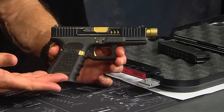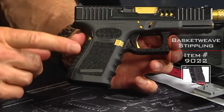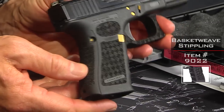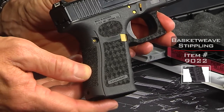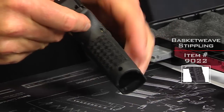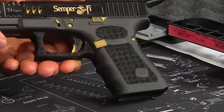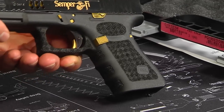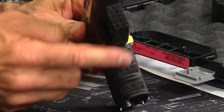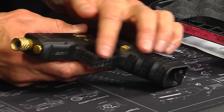Let's start with the frame. Stippling is something we do and we do it well — this is our basket weave stippling as you can see. We brought it all the way up on the sides to kind of match it up. On the back strap you can see the pattern, and even on the finger grooves we've done some stippling in there to set it off a little bit.